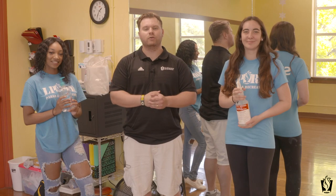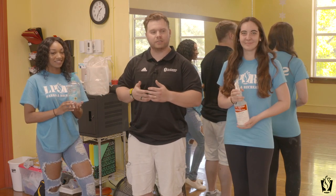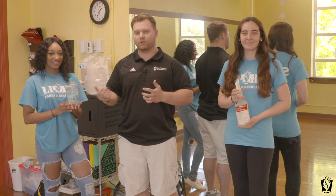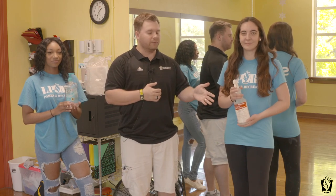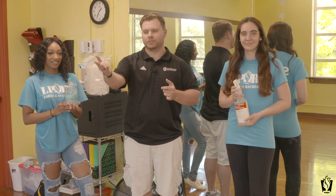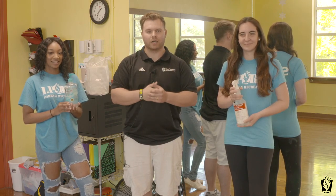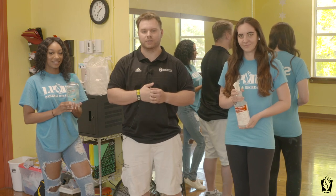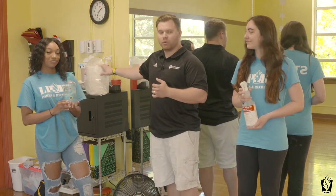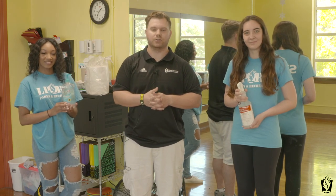Just to go over a few of our cleaning protocols for camp: we'll always have hand sanitizer available for our participants and instructors whenever they need it. We have spray to wipe down any surfaces — for example, if we're playing pin the nose on Olaf, we use spray to sanitize the eye cloth to make sure everything's sanitized. We also have sanitation wipes to wipe down any surfaces that kids or instructors touch.